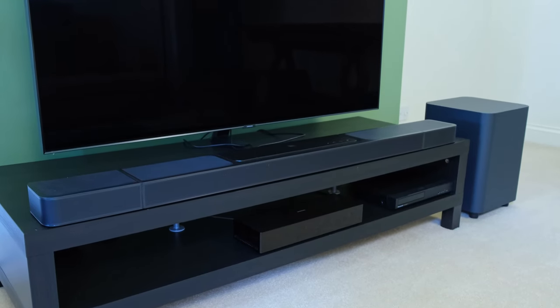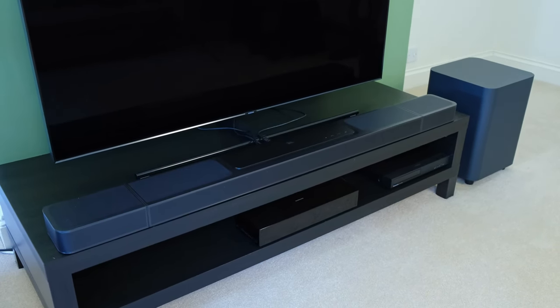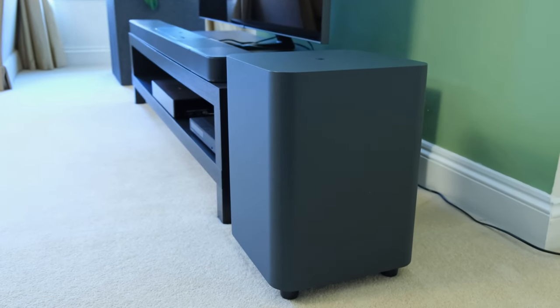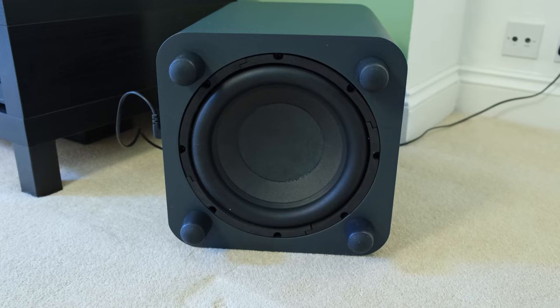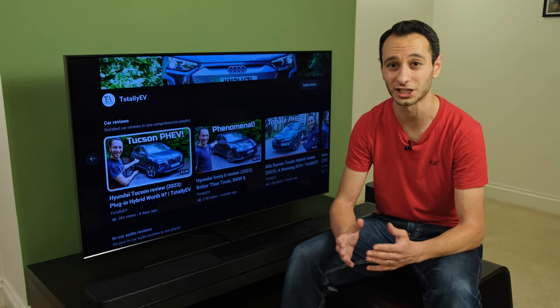In case you're wondering about the differences between the two, the 1300 has got a 10-inch subwoofer, while the 1300X has got a 12-inch woofer instead. Despite that, both soundbars have a claimed wattage of 1170 watts, so I'm not really sure what's going on there, but I can only go based on what the manufacturer has actually shared.